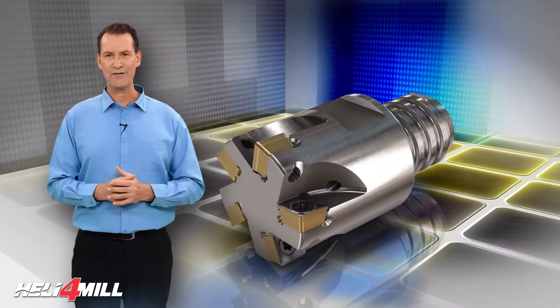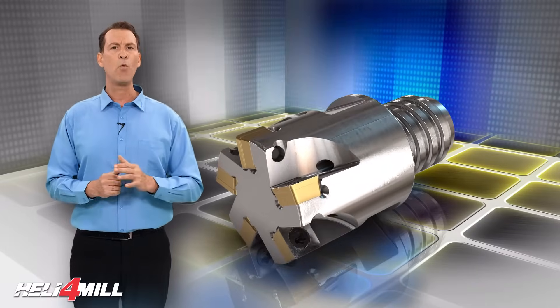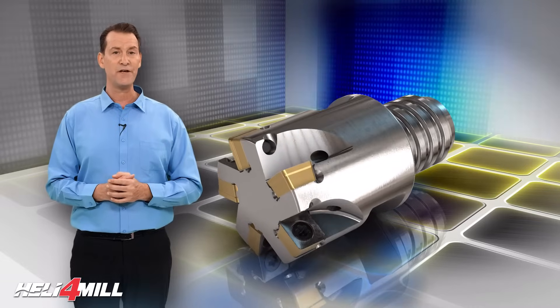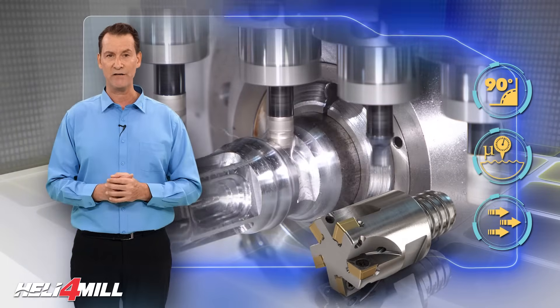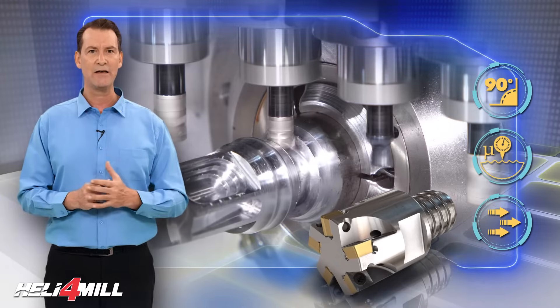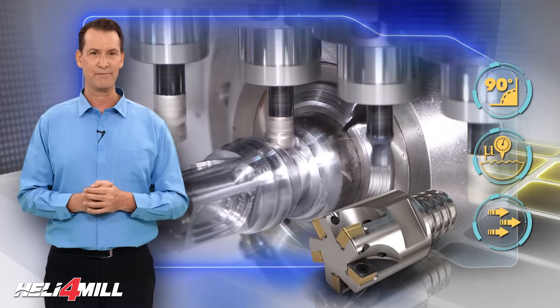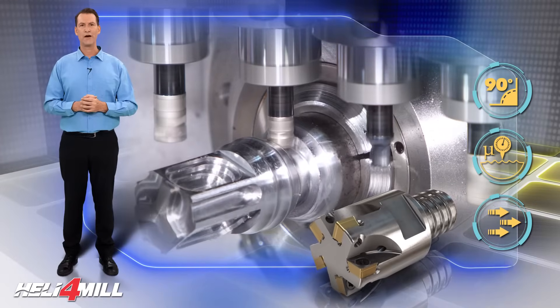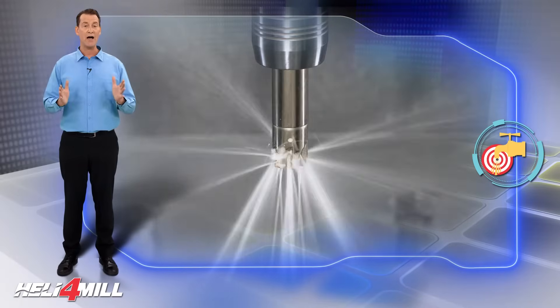Heli-4 mill cutters and inserts are designed to provide an economical option for a wide range of roughing and finishing operations and easily replace solid carbide end mills. These cutters can be used to mill square shoulders, slotting, plunging, and rough milling with a very high feed rate. The Heli-4 mill cutters feature pinpointed coolant to each cutting edge, assuring high productivity.